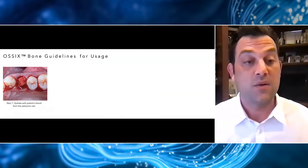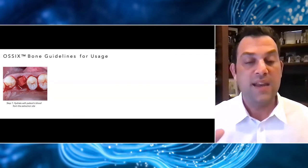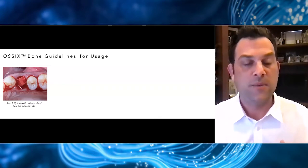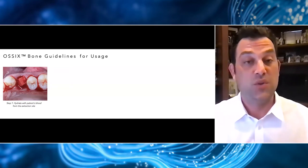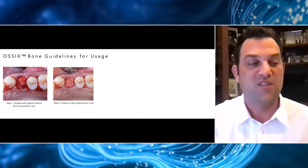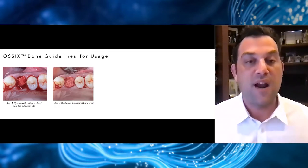For simple sockets, the most important part of the procedure is probably to degranulate completely and get some nice bleeding in that socket. We then insert the Ossix Bone into the socket completely dry. You'll notice this material is very hydrophilic, so the blood from the socket will quickly infiltrate into it — going from a chalky consistency to a much more spongy consistency, and it actually expands as it gets hydrated. The next step would normally be to pack this material tightly, but it's very key to realize the benefit is that spacing for vascularity and angiogenesis. So while we place this material at the original crest of bone, we're not going to strongly condense it into the socket because we like the space that environment curates for new bone formation.